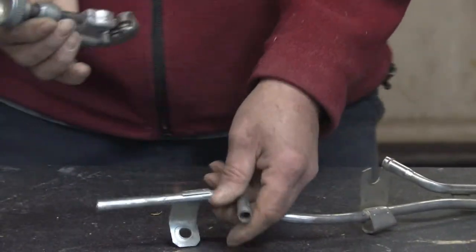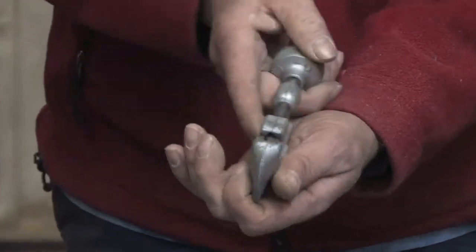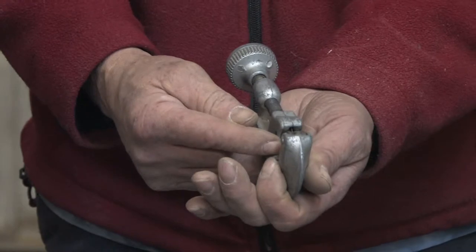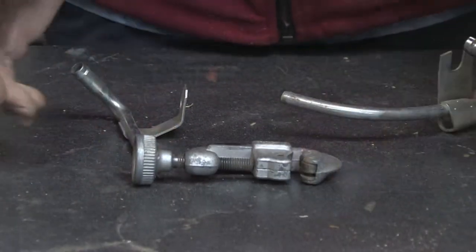Voila. One thing you want to remember while using the tubing cutter is you want to make sure that you hold it straight. You don't want to tilt it to either side because the cutting heads on the tubing cutters are hard steel and very brittle. They break easily. That's how you cut steel tubing.